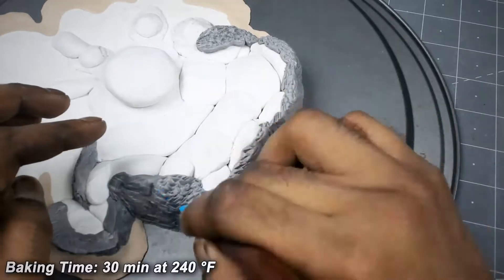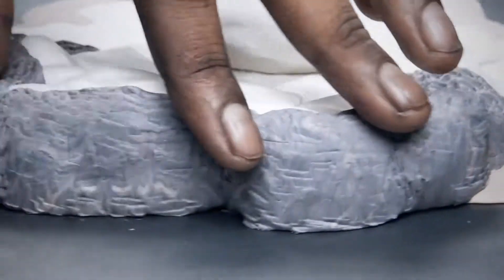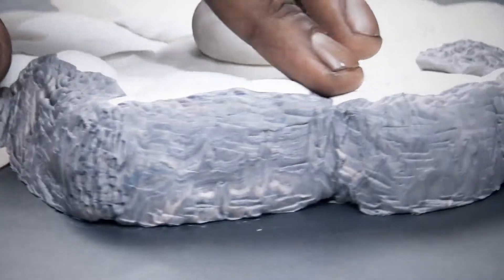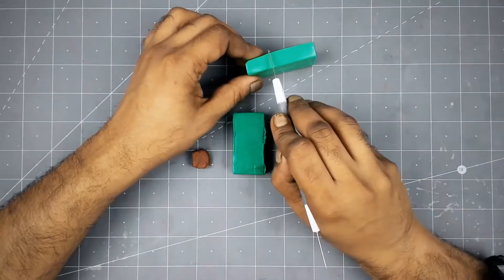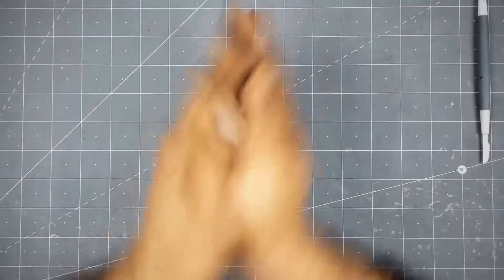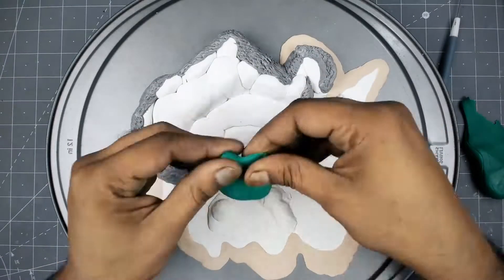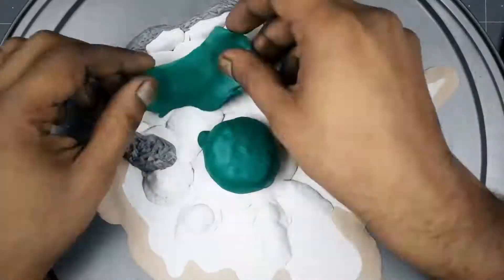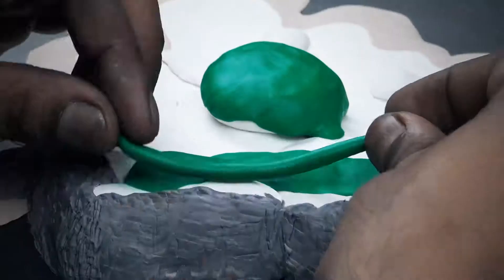Once you've done the mountains, bake your model again for 30 minutes. Now I'm going to do some greenery — for that I will create three or four green color shades and apply them as patches, then blend all together. I will also do the paint job later, so if you want, you can do this step in only one color and do the color variation later. Either way works perfectly.